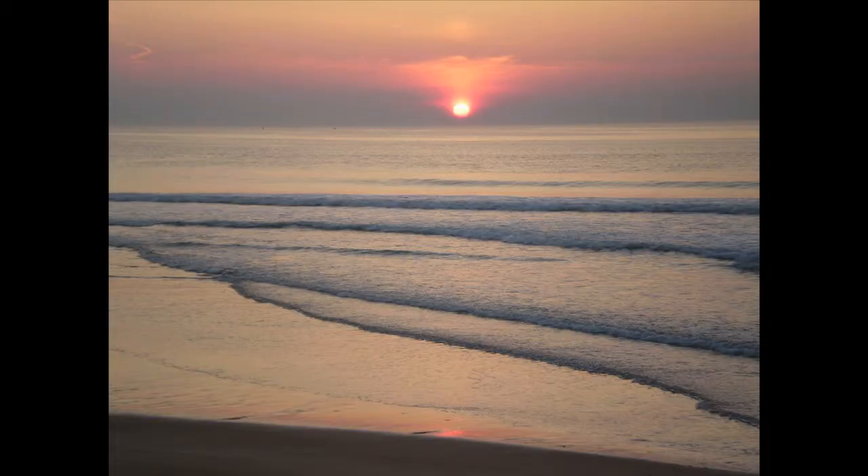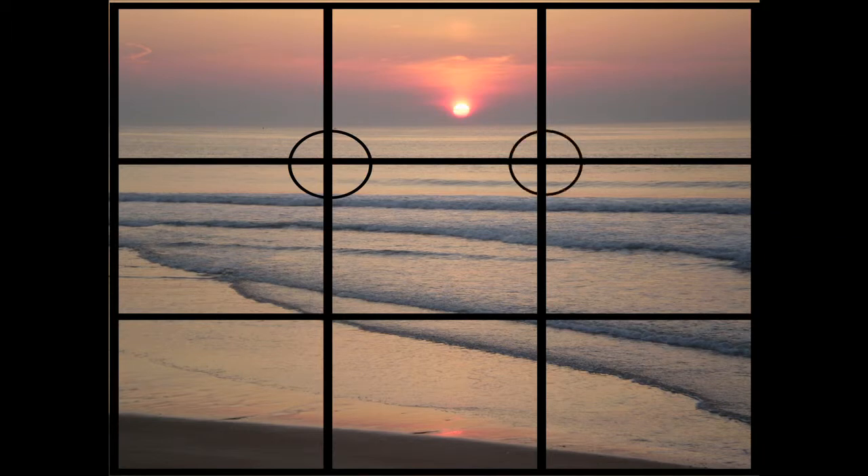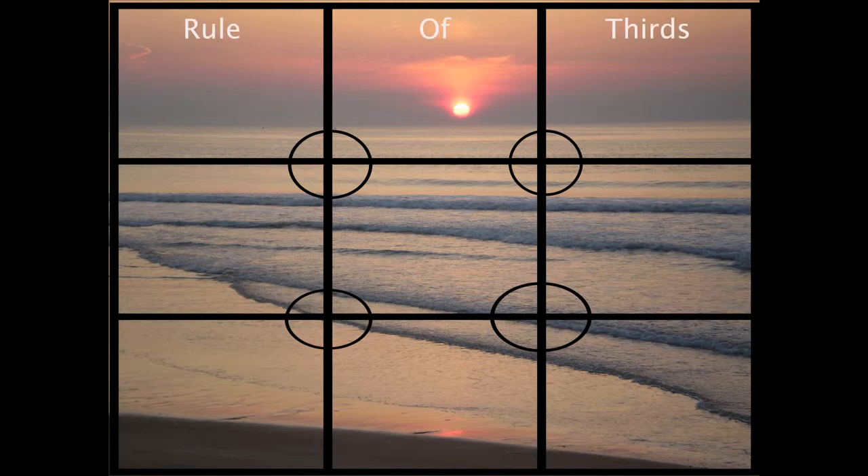First, think about your shot as a 3x3 grid. There are four intersecting points within the grid where the columns meet the rows. This is called the rule of thirds.